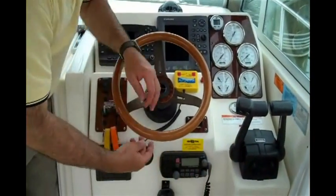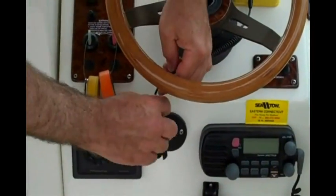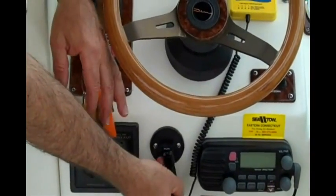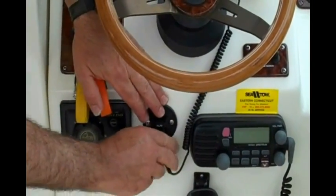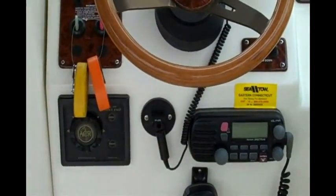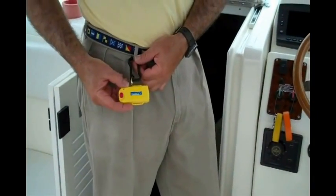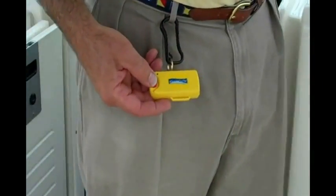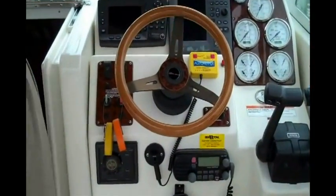Typically in a position where it's visible to the helm. This is a typical kill switch for a Mercury motor or Volvo Penta. We take the loop that's off there, put it on the loop that's on there and push it up. Then this clip gets attached to my belt buckle. I just push the power-on button and push this button, and my system is on and ready to go.